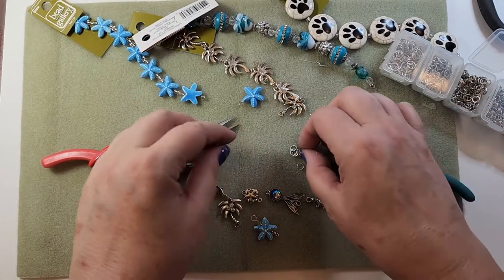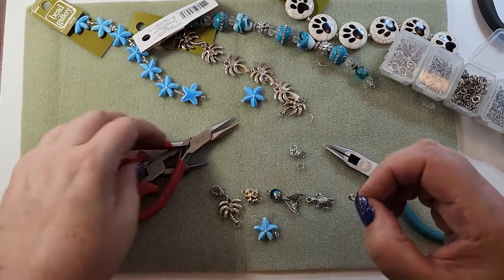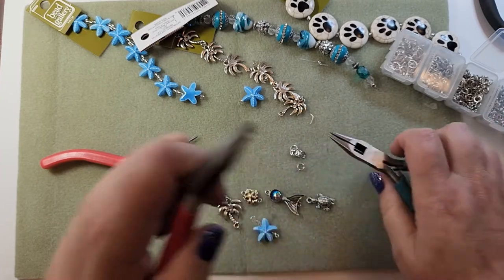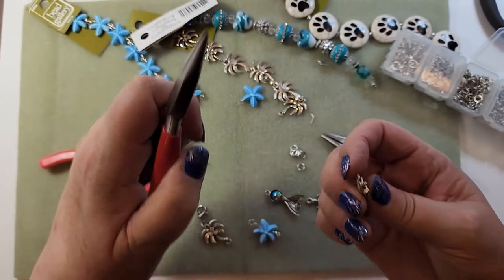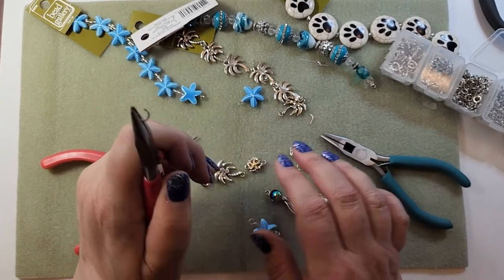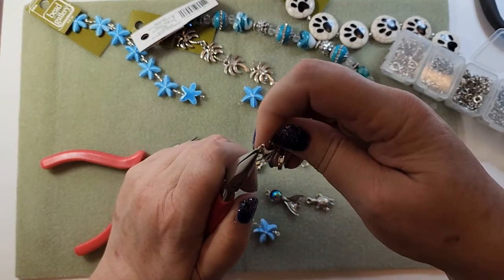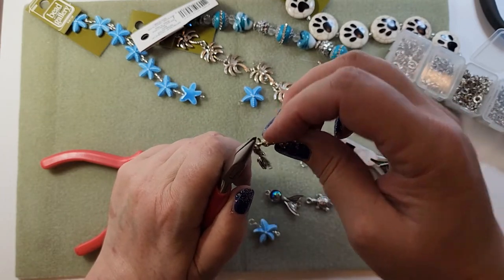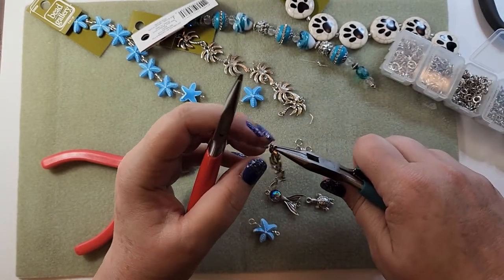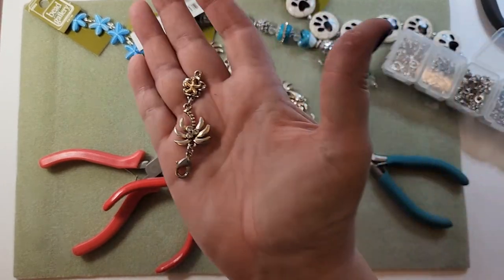Now I need another jump ring. Sometimes jump rings like to jump - that's a good name for them because for me they jump all over the place. I want these both to face the same way, so I need to be careful how I put it in the jump ring. I usually end up putting things in there backwards. So I'm going to put the back on first, and then the front on first with the other one, and then they should face the same way. And they are both facing the same way.